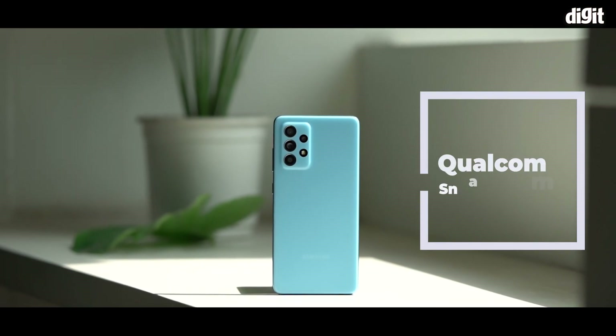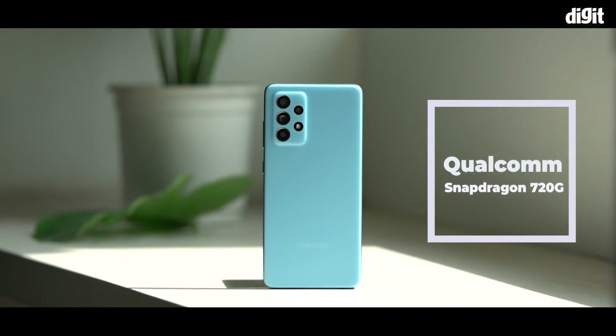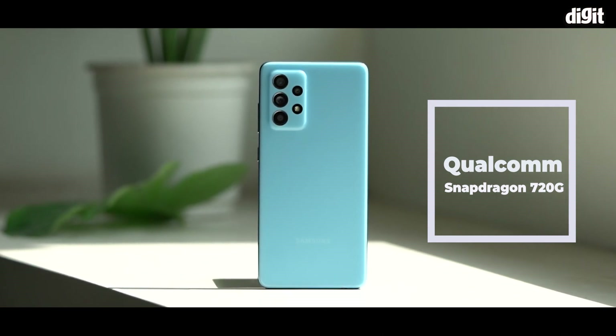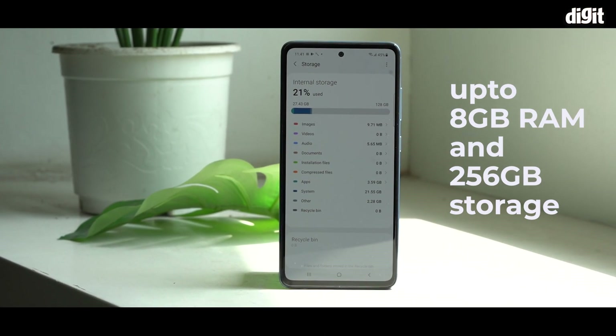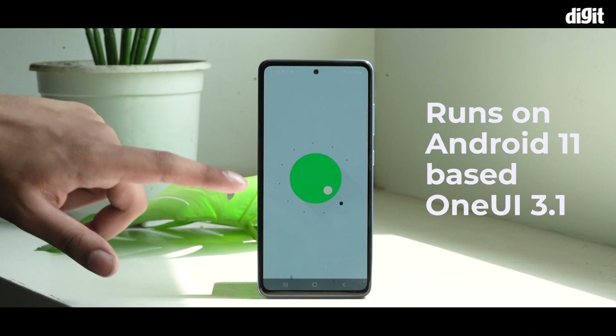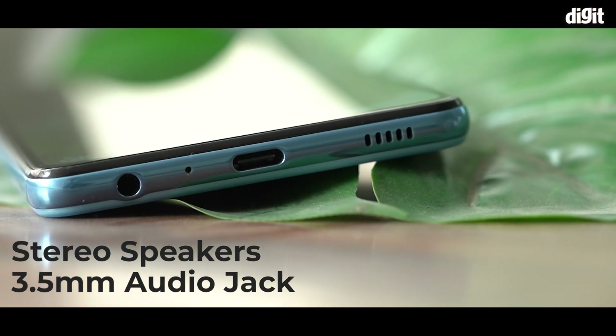The Qualcomm Snapdragon 720G powers the Galaxy A52 and has previously been seen on the likes of the Redmi Note 9 Pro and the Realme 7 Pro. The phone is available with up to 8GB of RAM and 256GB storage and runs on Android 11-based One UI 3.1. It also has a stereo speaker and a 3.5mm audio jack.